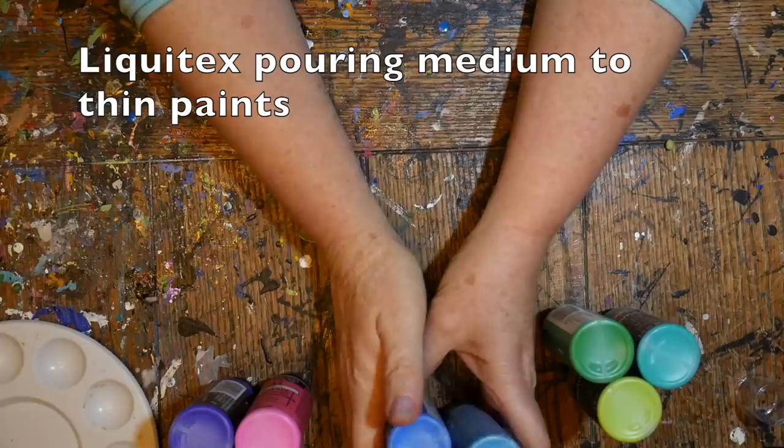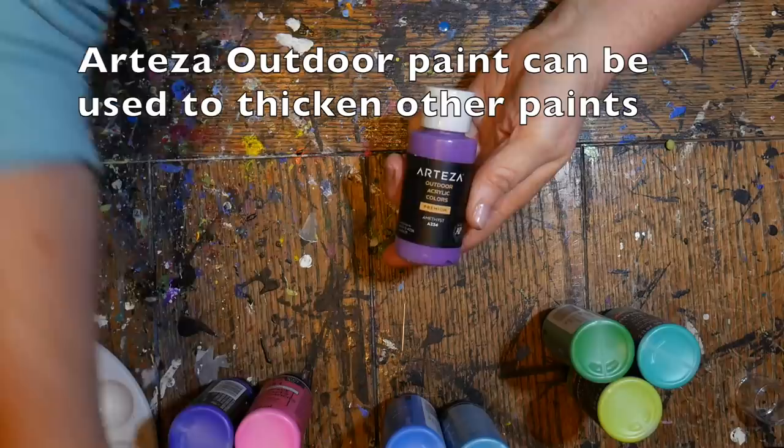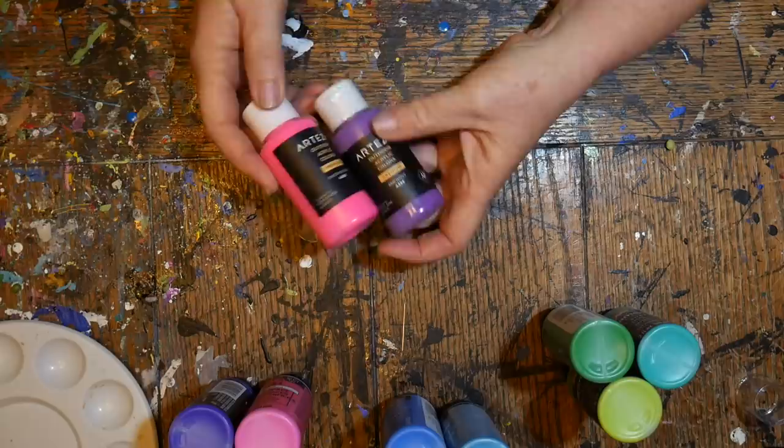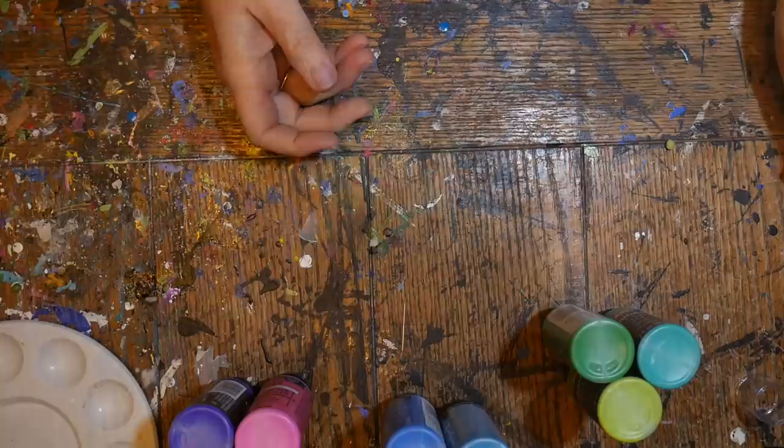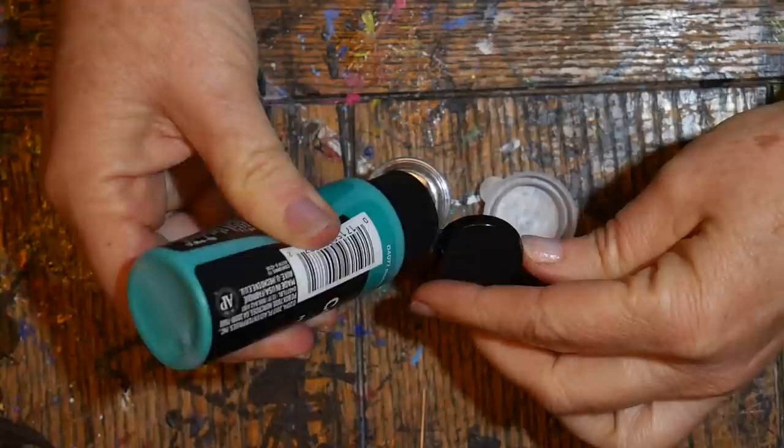I'm also going to be using Liquitex pouring medium to thin some of the paints. If your paints are already too thin, you can thicken them with Arteza outdoor paint — a very heavy-bodied acrylic that adds body. Golden fluid acrylics can be used to boost color saturation if your craft paints aren't bright enough.